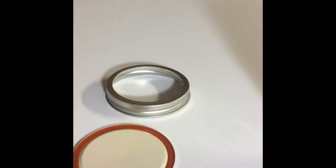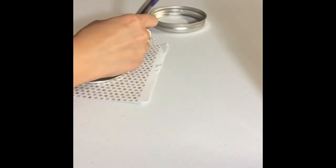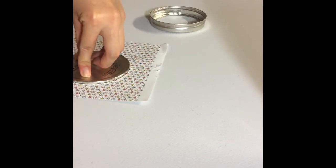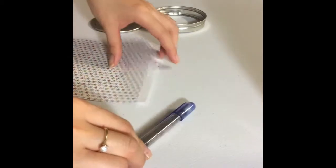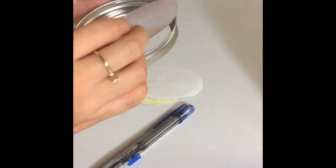Now we're moving on to the lid. You can separate the metal part of the lid out. Then use the craft paper of your choice and trace the circle. After that, you will cut the circle out and put it back on the lid. Now you have a colorful lid.